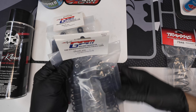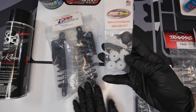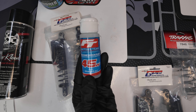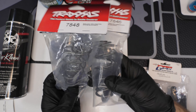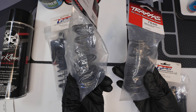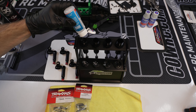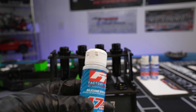We're going to install these GPM shocks, but first we're going to rebuild them. Because we're adding so much weight to the truck, we're going to add these M2C pistons. We're going to put 45-weight oil in the front and 47.5 in the rear - these are just Team Associated oils. Once we rebuild them, we're going to install Traxxas springs: blue in the rear and yellow in the front. Label the shocks front and rear - 45 in the front and 47.5 in the rear.